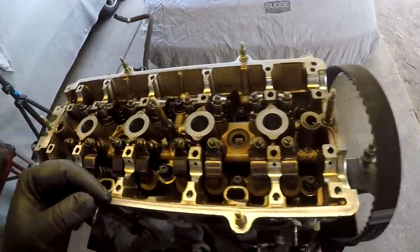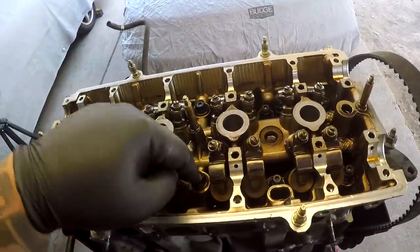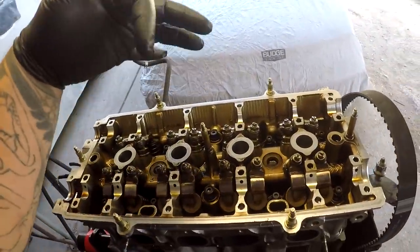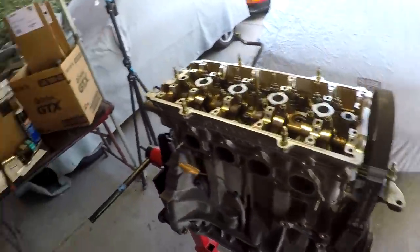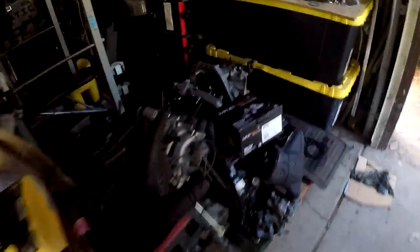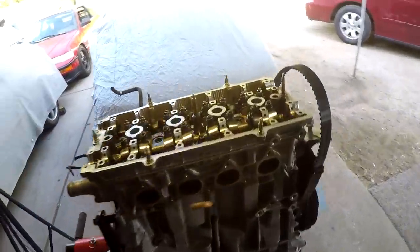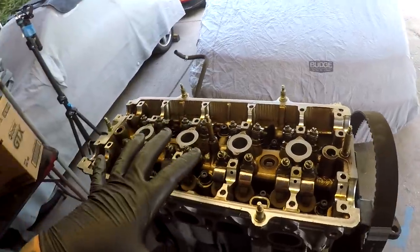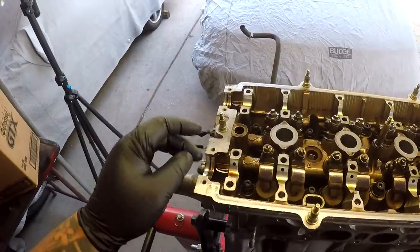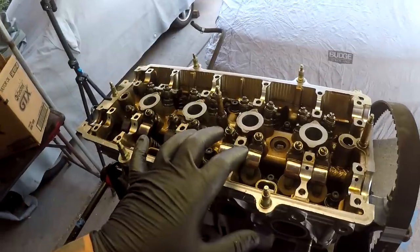The cylinder head is on, ARP head studs are on. The two taller ones from the non-VTEC go in the center and the others go on the outside. I torqued it down in three sequences: 30, 50, and 80 ft-lbs — went a lot smoother than I thought because 80 is pretty high. Now I'm going to scrub the intake manifold while I prep everything. Installing the cam caps, then getting the valve cover back on — I may have to clean the end seal and use RTV. I also ordered a new six-puck competition unsprung disc that should be here Sunday.